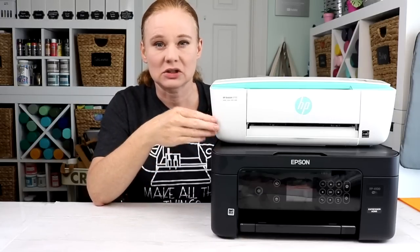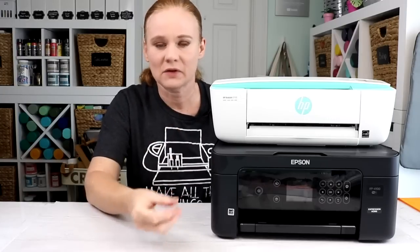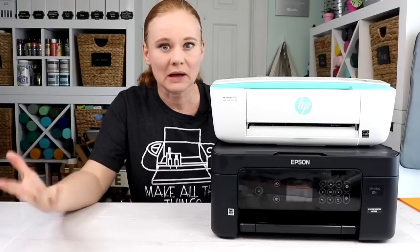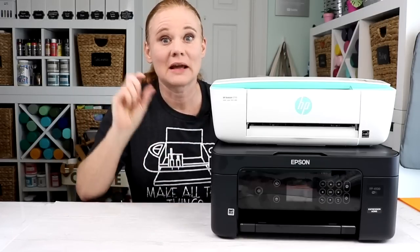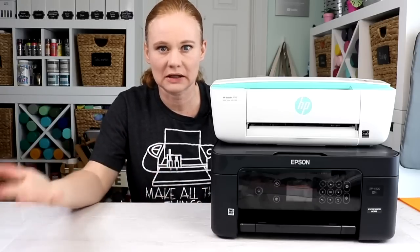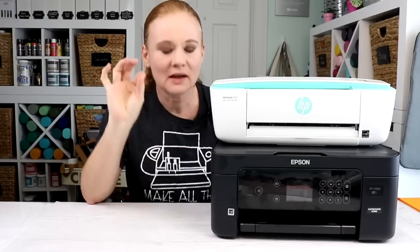The other thing I always like about HP is that you can do the Instant Ink program, which means that as soon as your printer starts to run out of ink, it basically orders more for you and it's delivered to your house. I pay for the Instant Ink program because I find it super convenient and it saves me a ton of money. I pay a couple bucks every month, and when I'm about to run out of ink, it just shows up at my door. Epson might have a similar program as well, but I do know about the HP Instant Ink because I use it every single month.